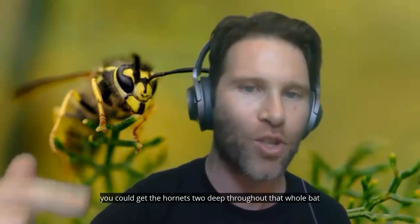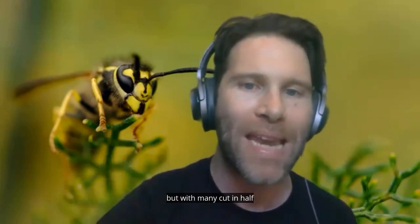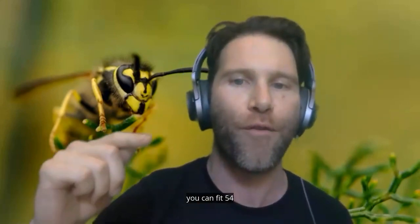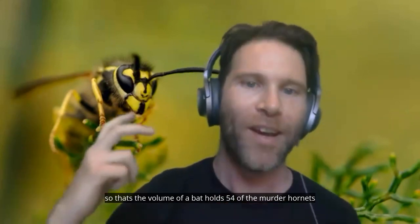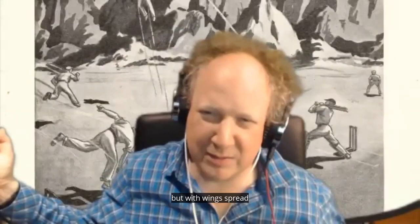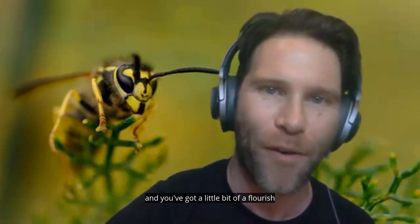So uncrushed, but with many cut in half, you can fit 54 — that's the volume of a bat holding 54 of the murder hornets, but with wings spread. I thought that looked better, so you've got a little bit of a flourish there.